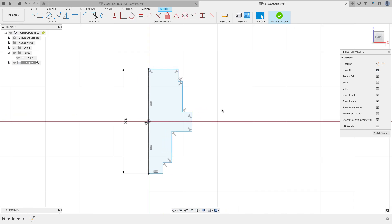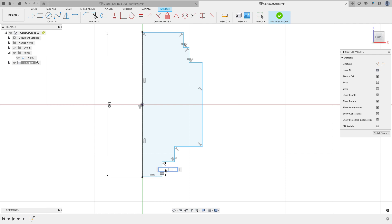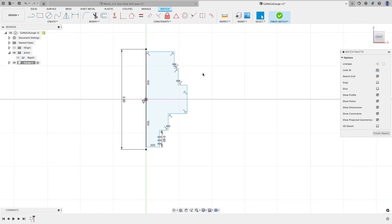I'll add a midpoint constraint between the bottom line and the origin to place the shape correctly. I can see that four lines in the profile are all going to be the same length, so I'll use the Equal constraint — clicking this line, this line, this line, this line, and this line. The dimension for all of these equal lines will be 0.5 inches.